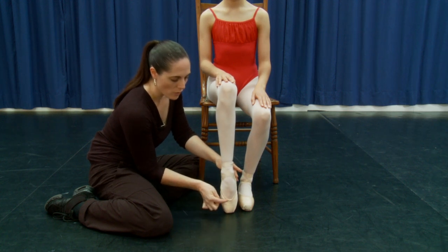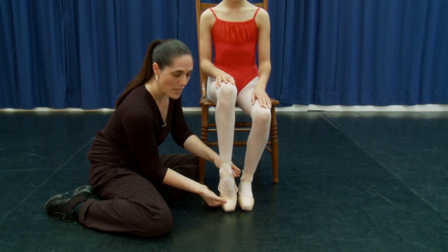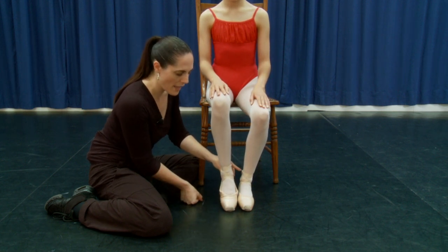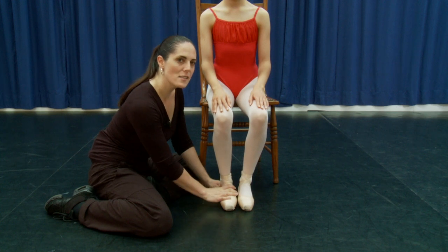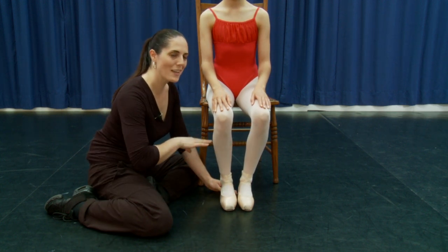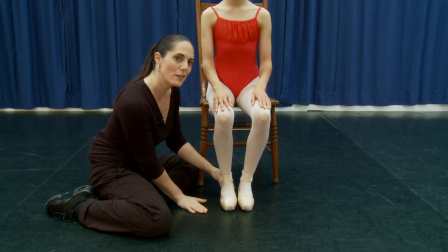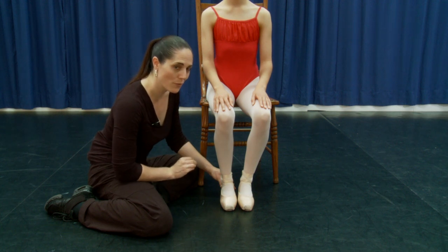Then come down through the demipoint, making sure that the front of the ankle stays pointed as the toes flex, and then come back down. This is a movement that continues all the way through the program, right from stage one through to stage three — whenever you're coming down from a relevé or coming down out of turns, that's what we want you to find.